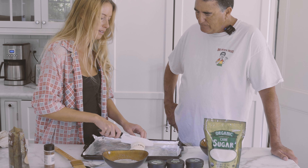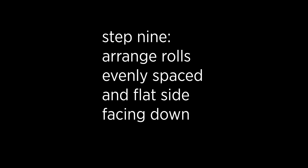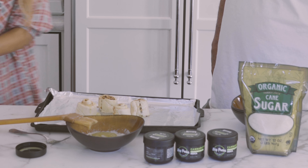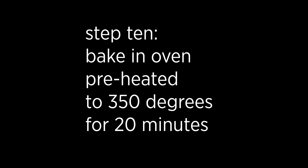Let's grab a little extra butter on top here, and we can pop them in the oven. The oven's preheated to 350 degrees and we're gonna bake them for about 20 minutes.